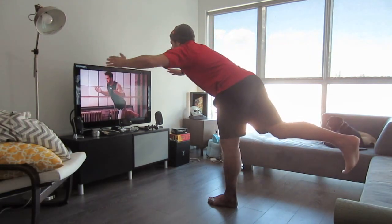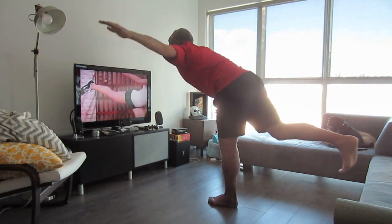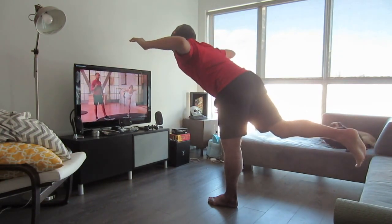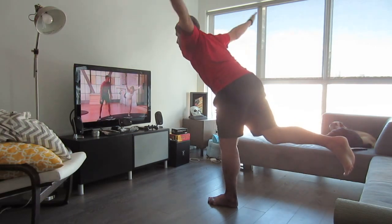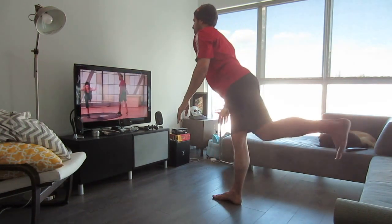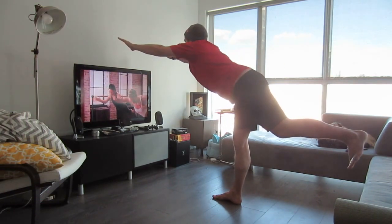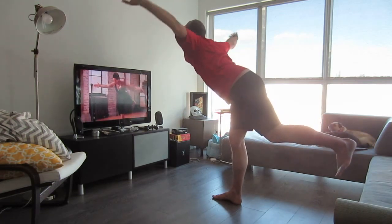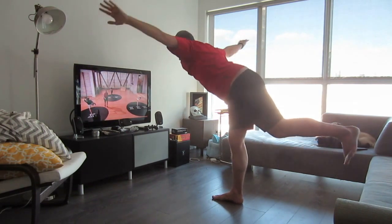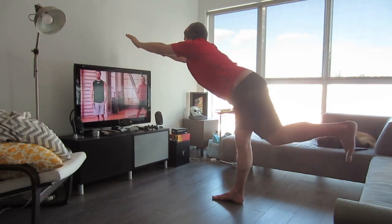Extend through the crown of your head, feel yourself elongate. The head elongates in one direction, the foot in the opposite direction. A lot of balance required here — look at the ankles. A little bit of shaking is normal, particularly on the first set. As your body gets used to it, you might find more stability on the second set. Switch sides. Mod two with Courtney — not quite all the way down to 90 degrees, but still focusing on straight posture, neutral neck, same arm movement. If you're having a problem with balance, focus on one spot on the ground.